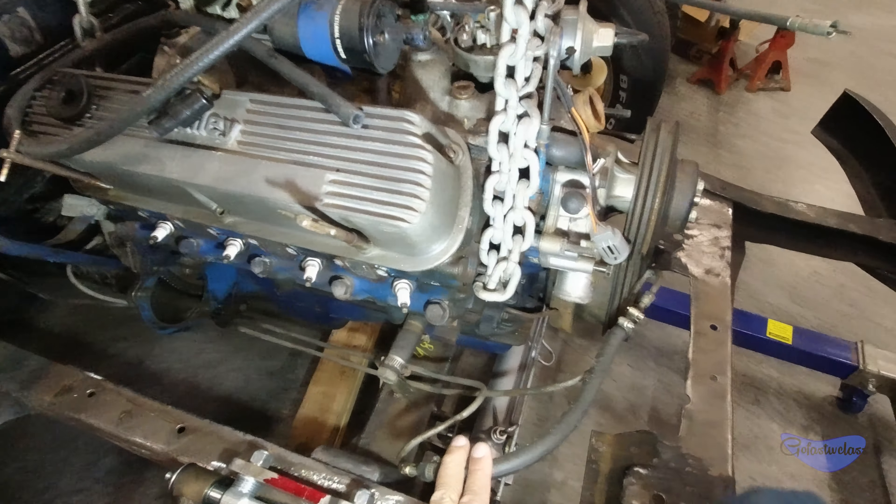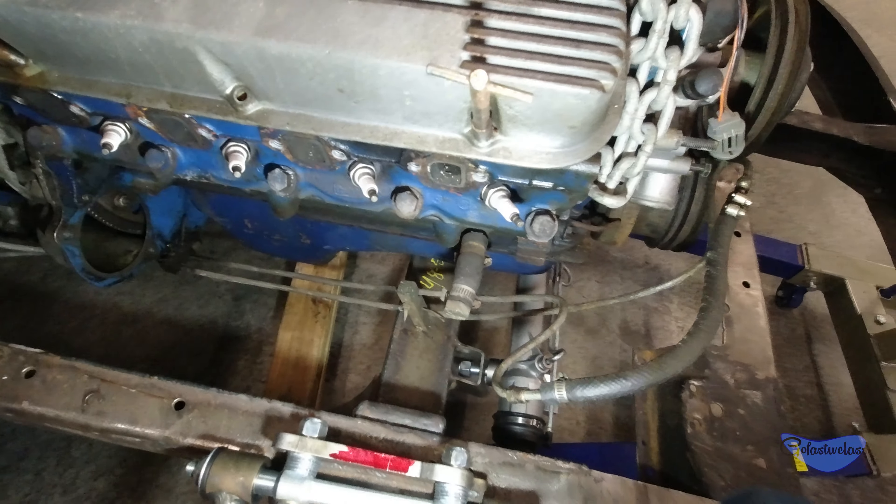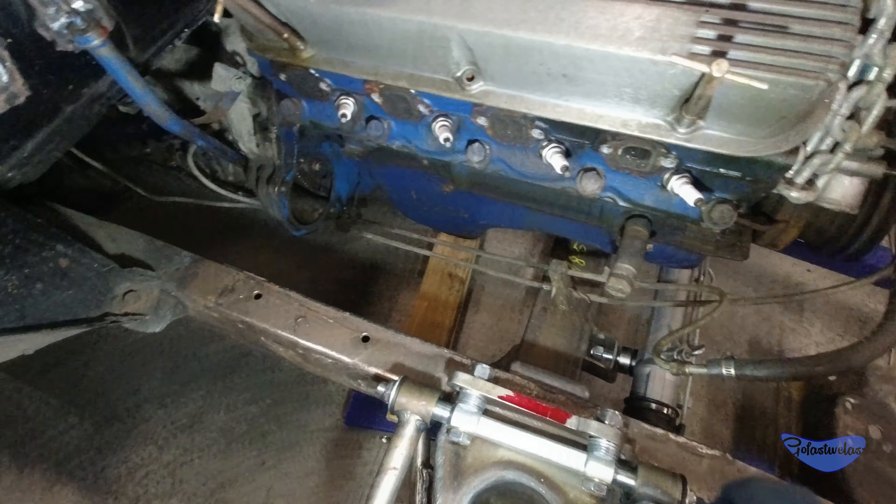These transmission lines are obviously garbage, so that's going to go away, and we'll hold them with something other than wood blocks and zip ties.